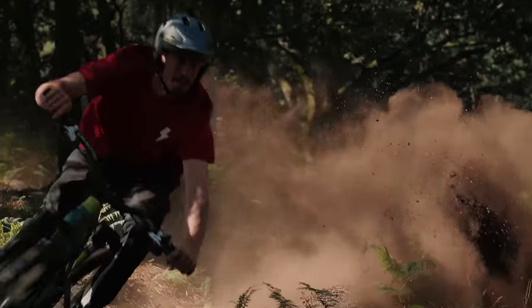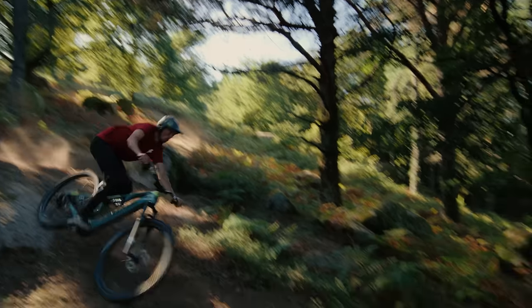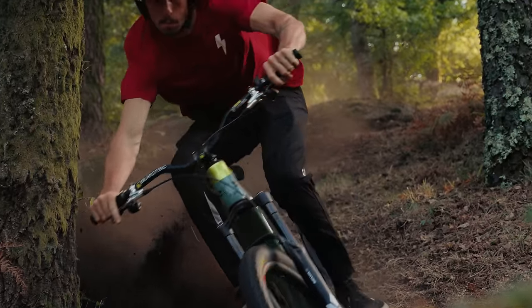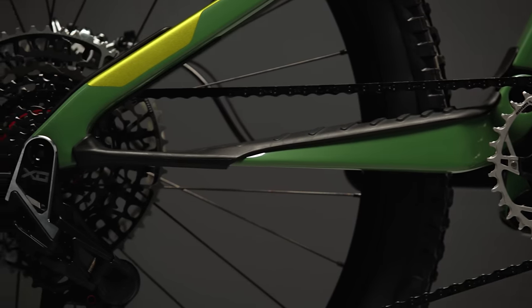Big picture, this tech all adds up to a more efficient and smoother pedaling experience. FlexPivot is lighter, faster, and more durable. And with it, Cannondale is going one step further in our race to lead mountain bikes into the future.